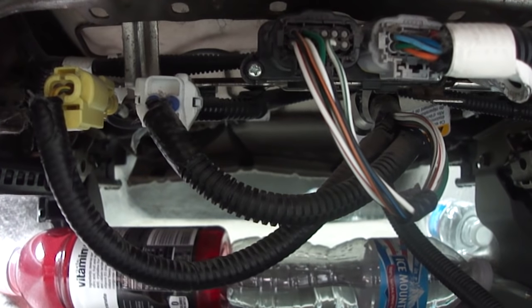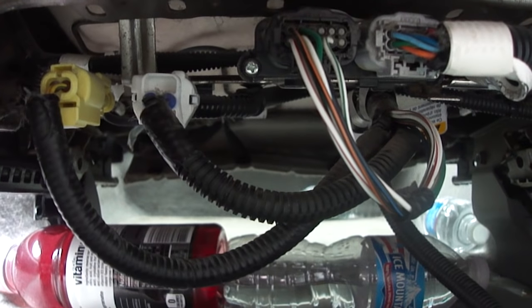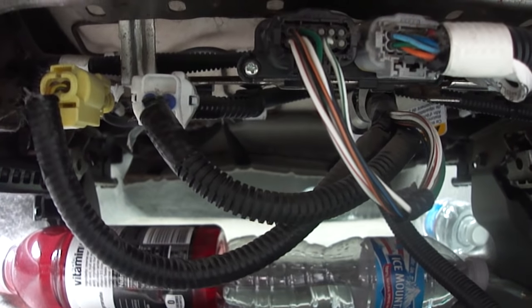Again, this is going to fix the problem and reset the light. God bless you, hope you have a great day. Take care, bye-bye.